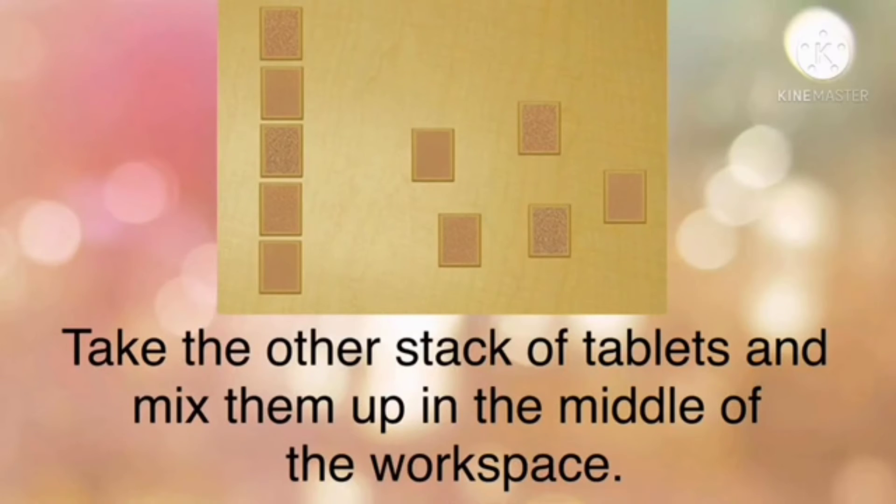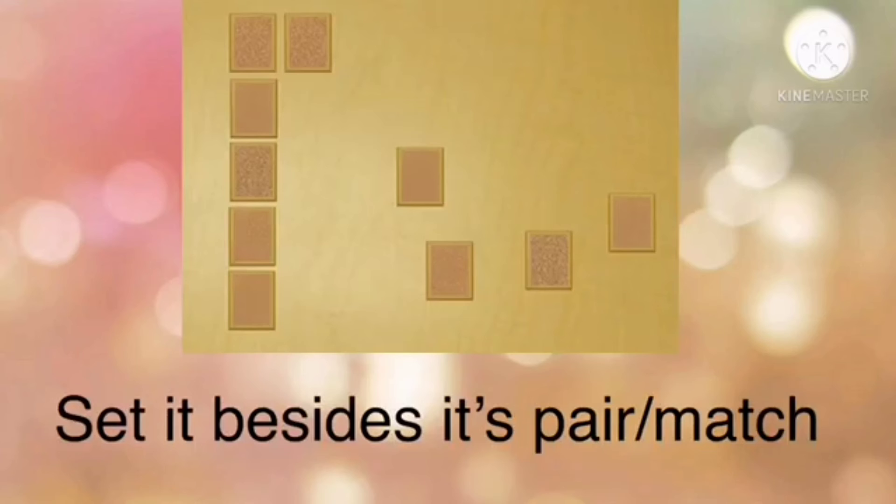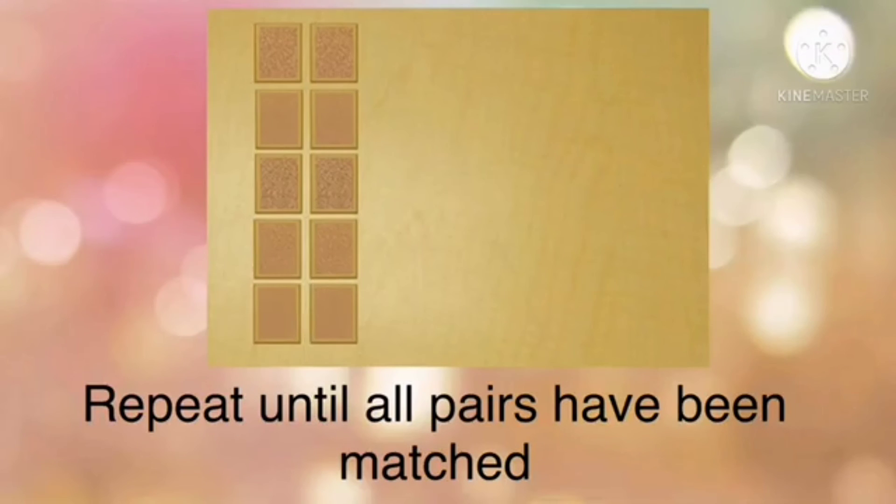You then take the other stack of tablets and mix them up in the middle of the workspace. Next, you feel the first tablet in the column lightly with two fingers, then feel the mixed-up tablets until you find one that matches the first one, and set it beside its match or pair. Repeat until all of the pairs have been matched.